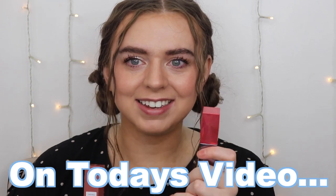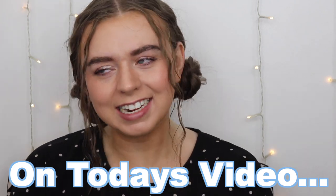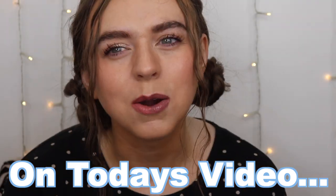Welcome to Emory Lane, where my goal is to find you the best beauty products for the best prices. In today's video we're going to be doing a dupe battle — kind of, sort of.